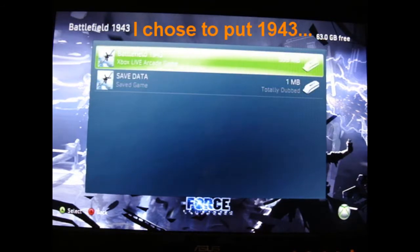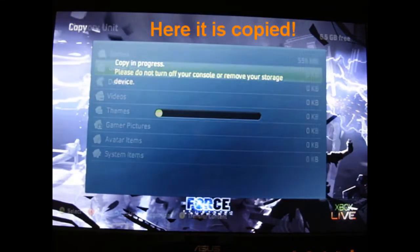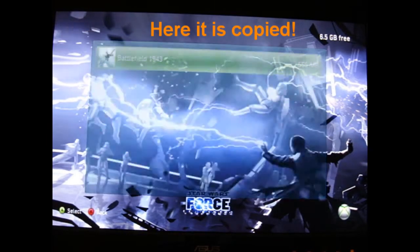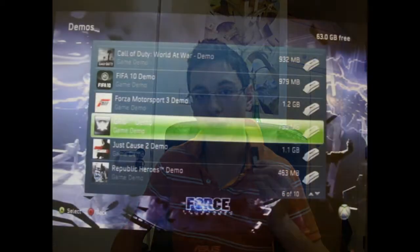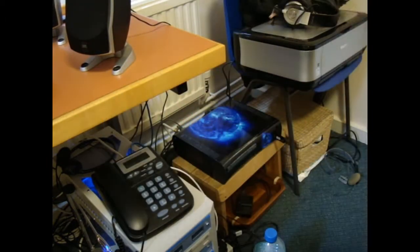I did a test where I tried putting the arcade game 1943 onto the pen drive and then playing it later. I put in the pen drive, copied 1943 from my 120GB hard drive on the Xbox 360, then removed my 120GB hard drive — the big one that comes with the Xbox 360 — and only had the pen drive acting as my storage, so I only had 1943 on it.